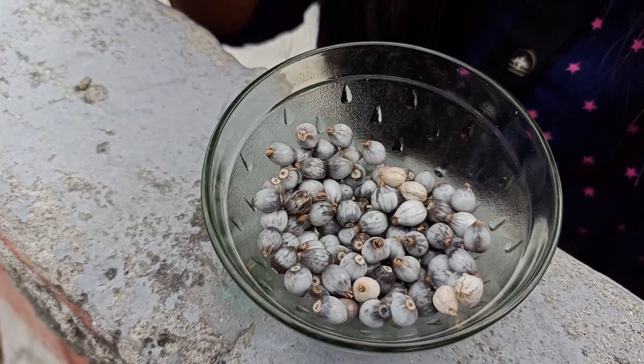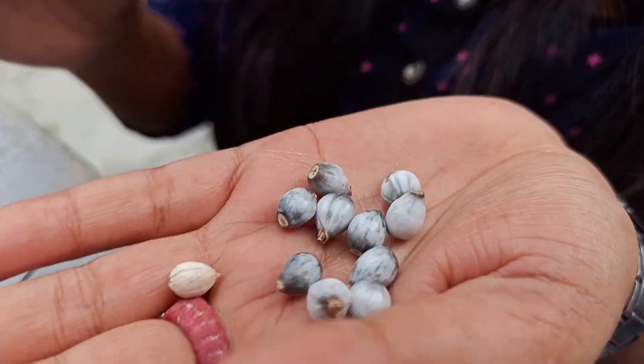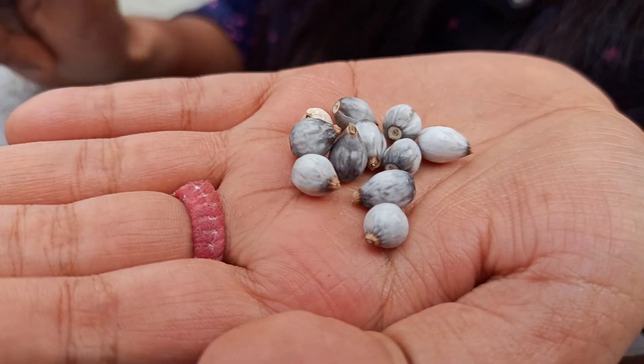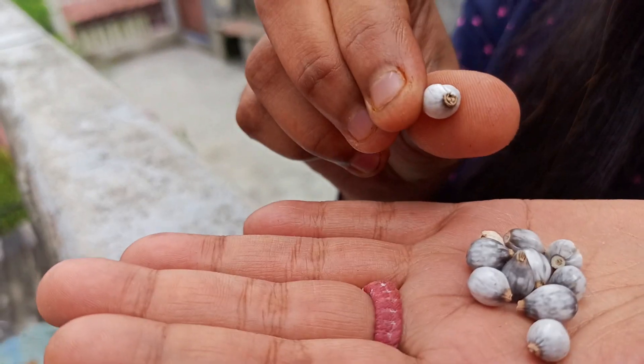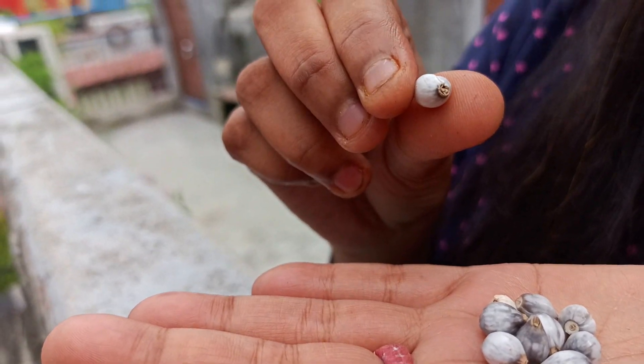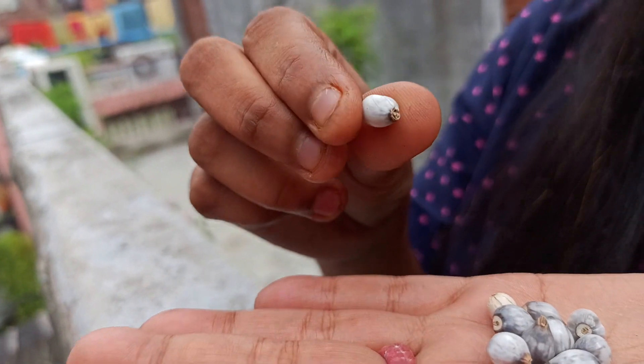I want to show you the beads in my hands. The bead is soft but has a marble-like texture. You can see it — look inside the bead. You can also put it in water. The outer covering of the bead can be removed. You can remove the outer shell and use the inner bead. These beads are used for making malas, which are worn around the neck or head.